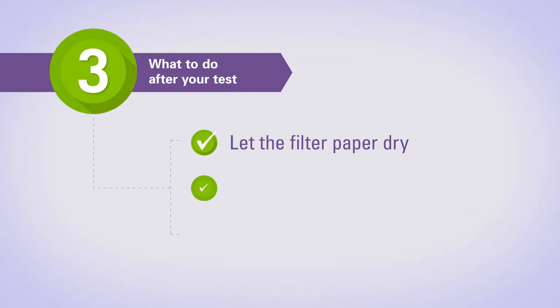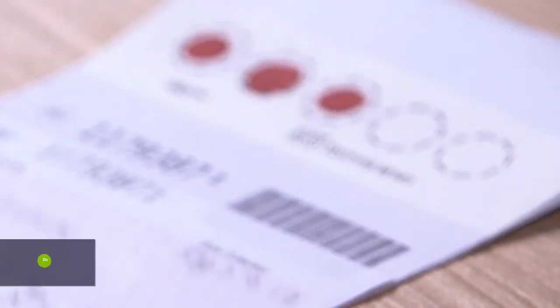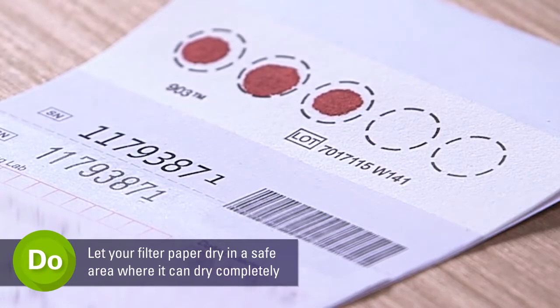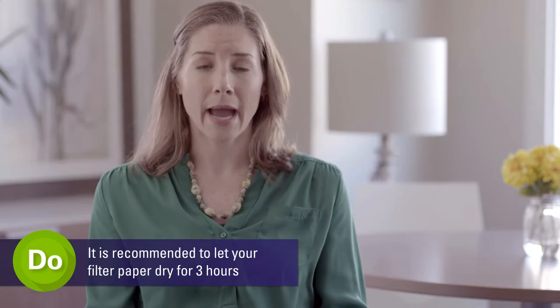Now that you have completed your test, it is important to let the filter paper dry in a safe area where it can dry completely without becoming contaminated or soaked through to another surface. It is recommended that you allow your filter paper to dry for three hours.